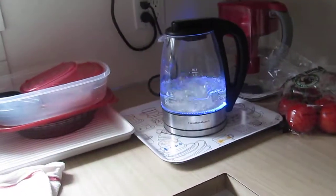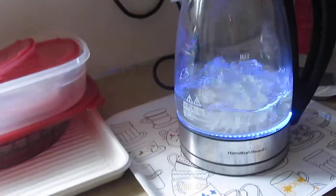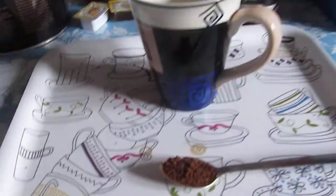Now the water is boiling, as you can see, so it's just about done. And then I can pour the coffee. The amount of coffee that I use is about a teaspoon, as you can see, right over here. So, I'll just pour the teaspoon.